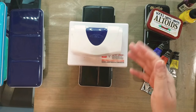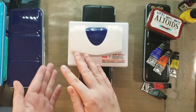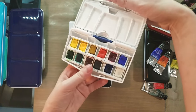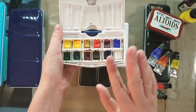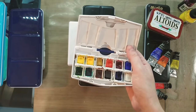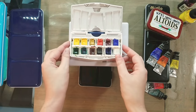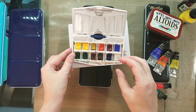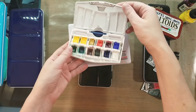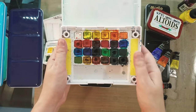Next I want to talk about what I consider student grade. Many companies label certain watercolors as student grade. I don't review a lot of student grade watercolors because they tend to be expensive enough that I'd rather just purchase the professional and buy fewer of them. These would be Cotman watercolors — I have head-to-head comparisons where I compare Cotman against Winsor & Newton and Reeves watercolors. I really found that I didn't enjoy using the Cotman watercolors. Some illustrators do like Cotman, so it's really a matter of taste. I don't like Cotman, but I do like Sakura Koi.